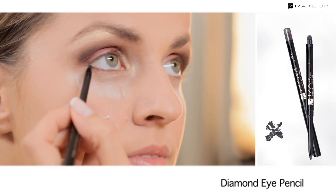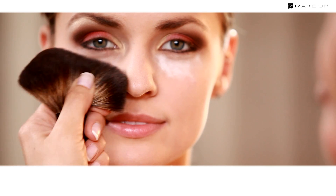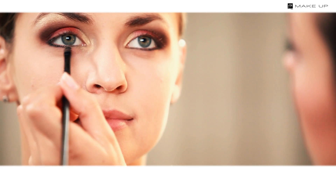Line your lower lid with a black diamond eye pencil. Use a brush to remove the transparent powder from the under-eye area, then put the same golden shadow near the inner corner of the eye on the lower eyelid.